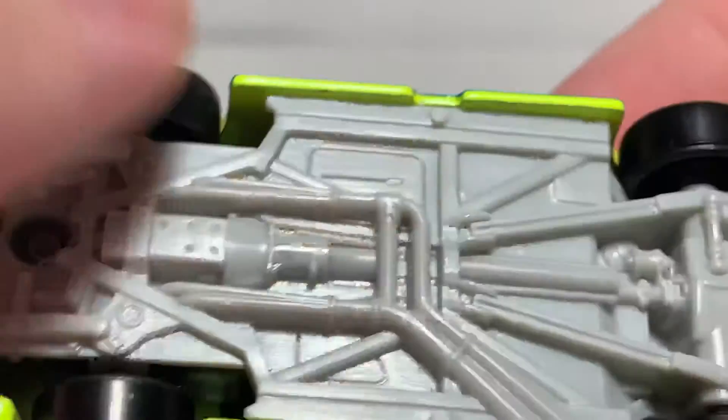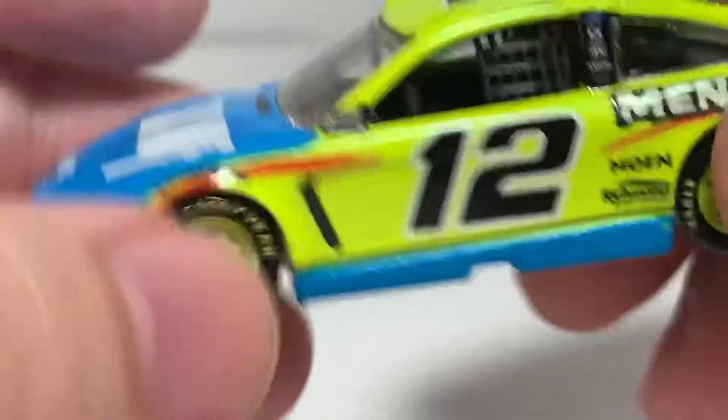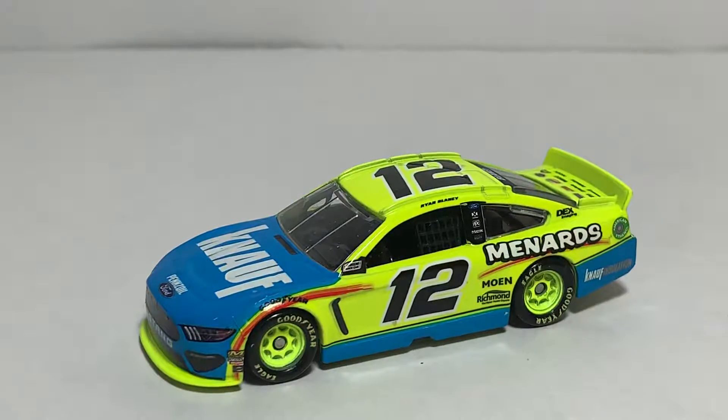Production and tooling number on the bottom of the chassis — nothing else. Overall a solid car. So yeah, that is my review of the Ryan Blaney 2019 number 12 Menards Knopf Insulation Mustang. If you enjoyed this review give it a thumbs up, subscribe for more — I post new diecast reviews at least three days a week, so be sure to click the bell for notifications.